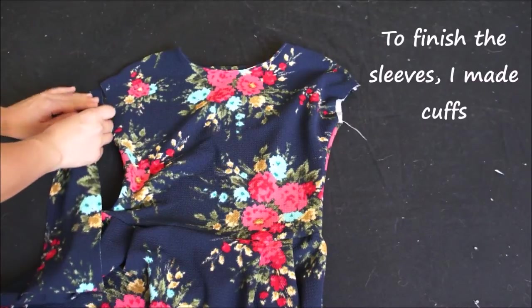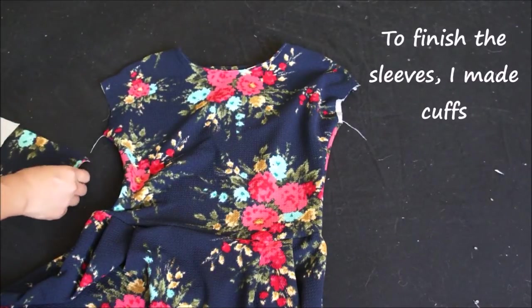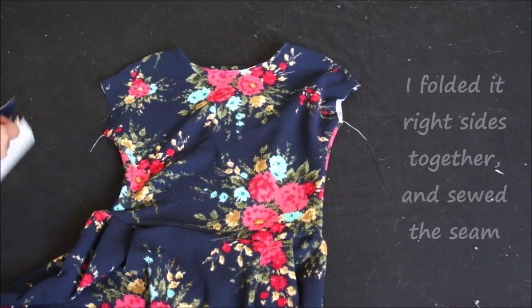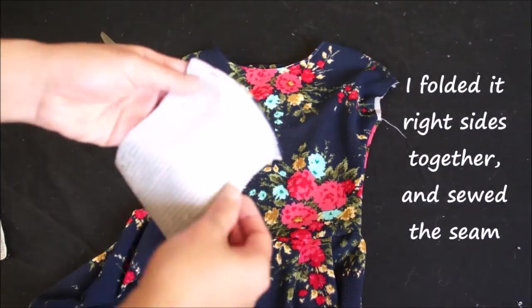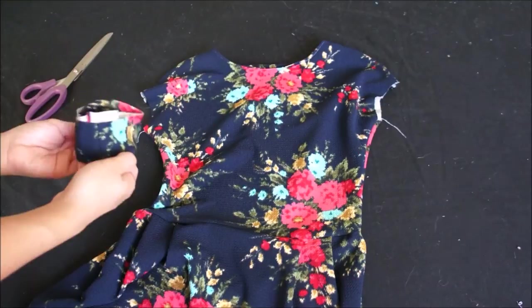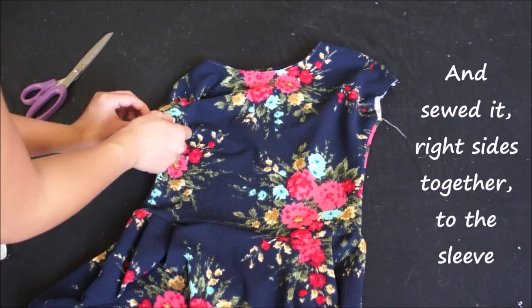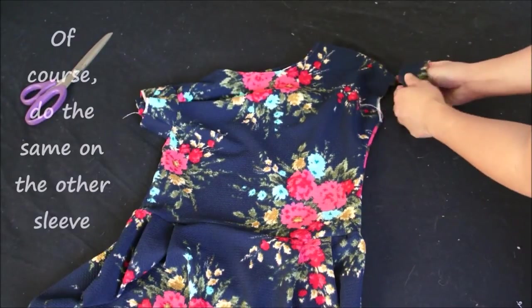To finish the sleeves I made cuffs. I cut out a length of fabric the same length as my sleeve, folded it in half right sides facing, and sewed down the side seam. Then I fold the cuff width-wise and pin it to the sleeve right sides facing, sew the cuff to the sleeve, and do the same to the other sleeve.